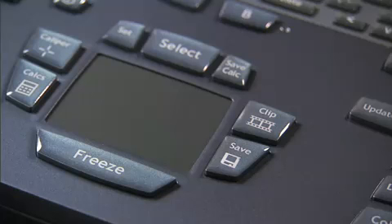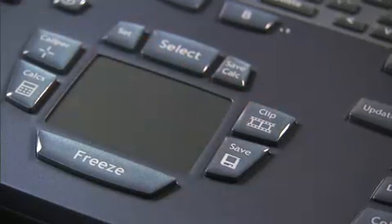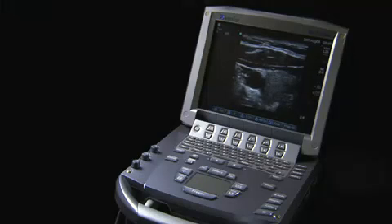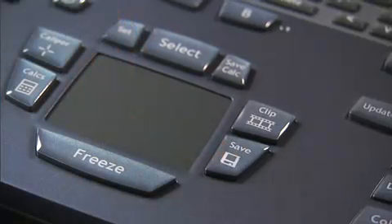On the right side of the touchpad, you have image storage options. Clip storage allows you to save a movie of the ultrasound image — a clip length from 2 to 60 seconds may be captured. The Save button allows you to save an image or clip to the internal storage on the system.